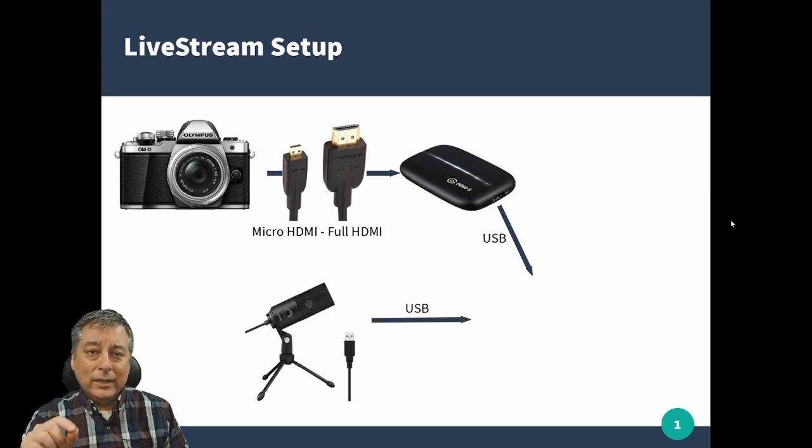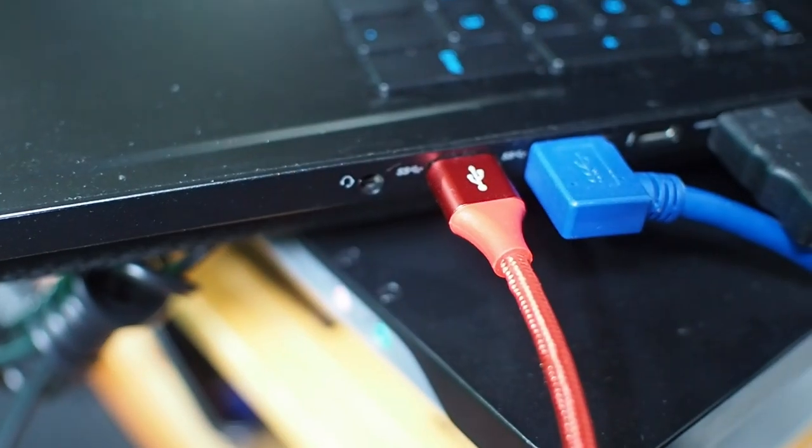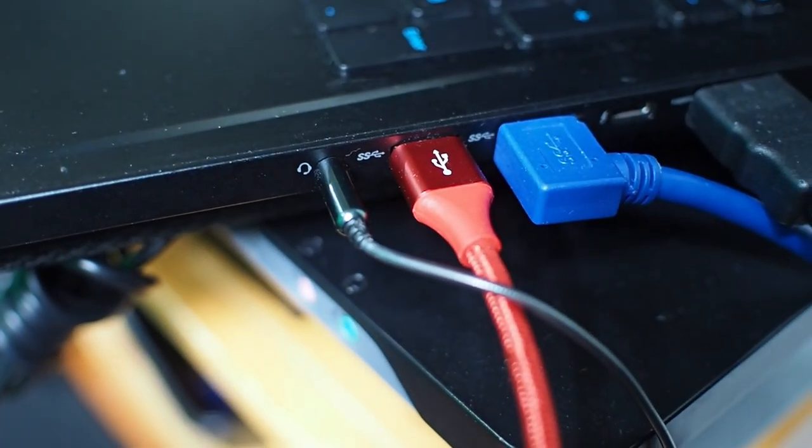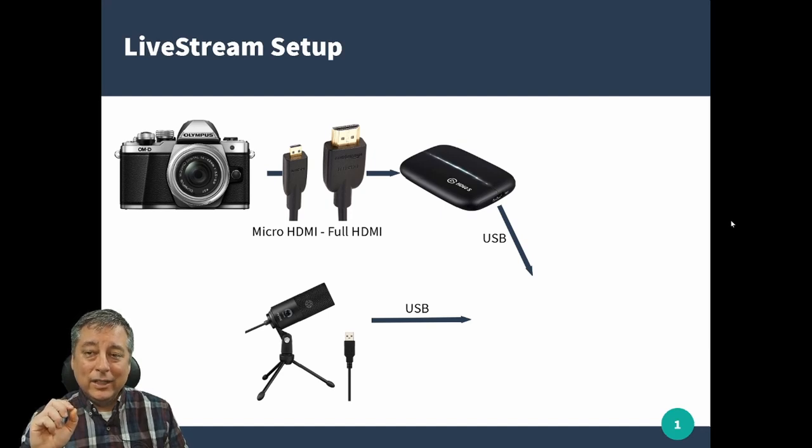I also highly recommend getting a USB microphone. I've tried using the microphone jack with a mic into the computer directly, and the quality is really bad. I've also tried Bluetooth microphones, and I ran into lip syncing issues. So the best way to go for good quality sound is using a USB microphone. I have a link below to all the ones I recommend, and the microphone I'm recommending is the one I'm using right now for all of my streams.